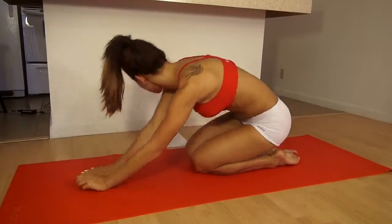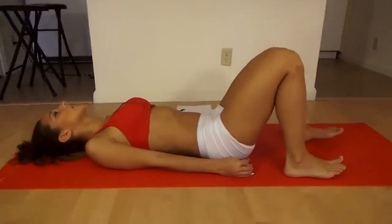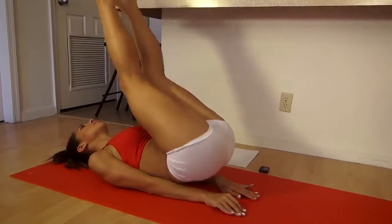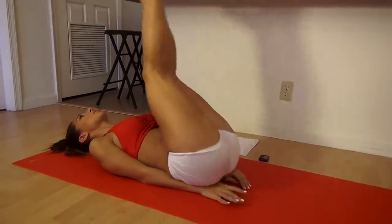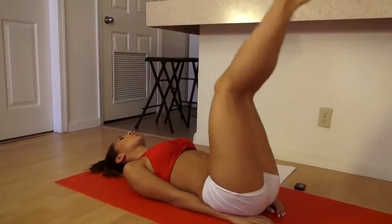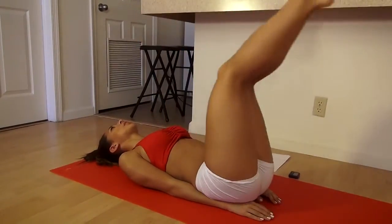Rest for 10 seconds, and then we're going to do hip raises. Push your hands near your butt, legs up, and you can raise your hips as high as you can. Squeeze. Go as high as you can, squeezing your abs. This is really great for your lower abs.